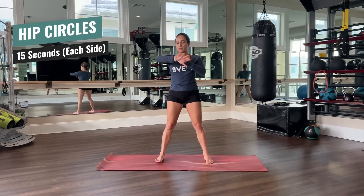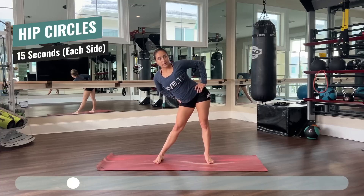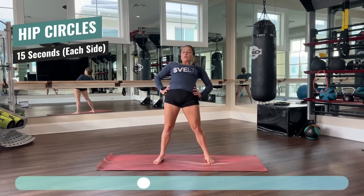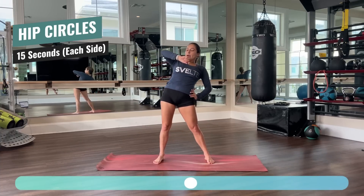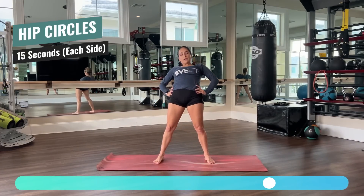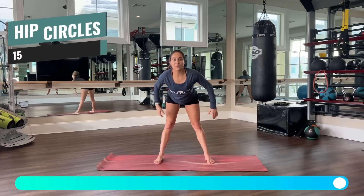Feet hip width apart, hands on your hips, let's go. Feeling the stretch, breathing. Remember to push your shoulders away from your ears — we don't want them scrunched up. Just relax your shoulders. And switch to the other side. Very good. Breathing. And last one. And upright. Very good.